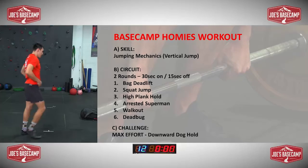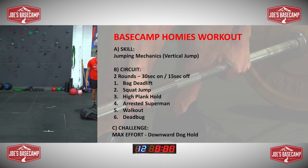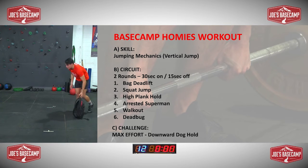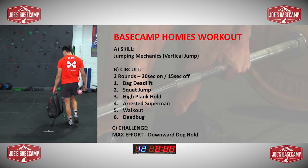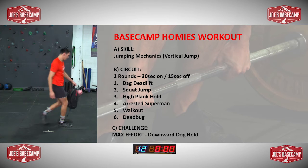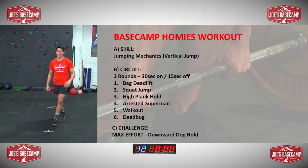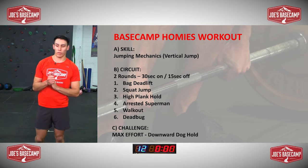Circuit over! That was really good. How did you guys find that? Thumbs up underneath if you were happy with that one. More of a strength and explosive power and then a core focus today. So now for the challenge.